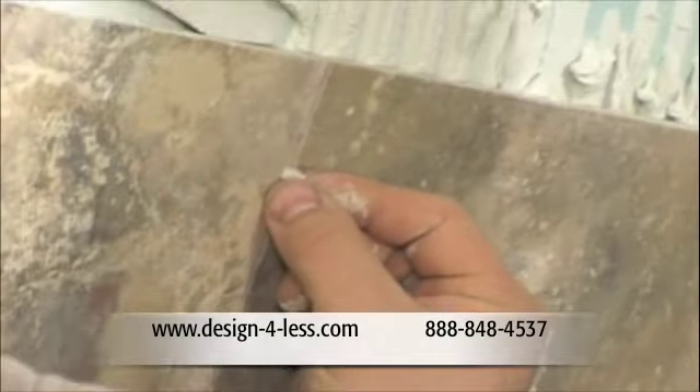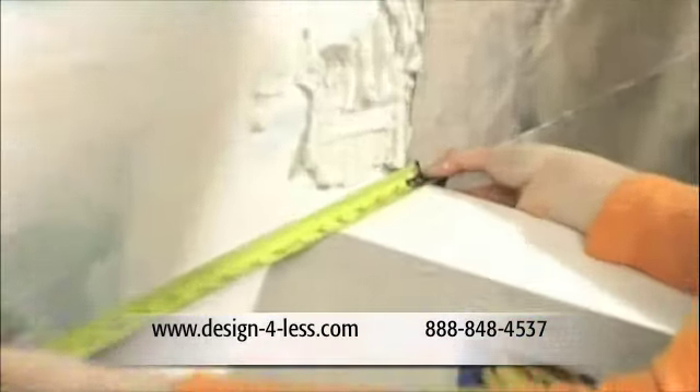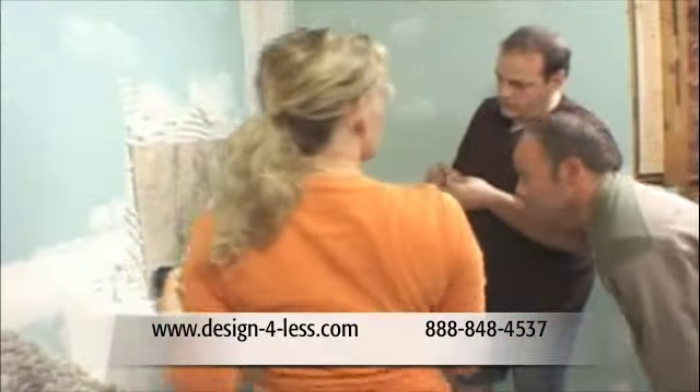The guys seem to have a handle on this, so I'm going to measure for the next cut piece. Half, five and a half quarter, five, half, five and a half quarter, half, five and a half quarter.